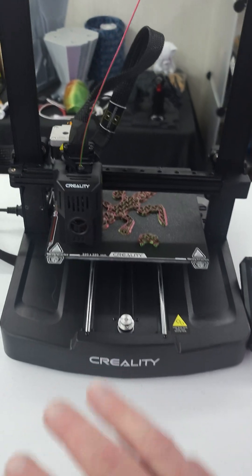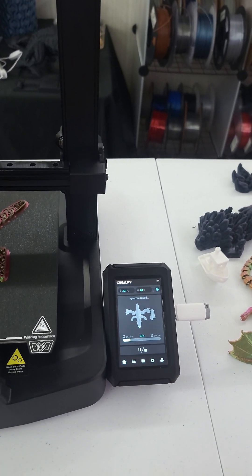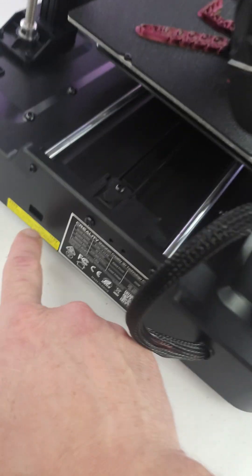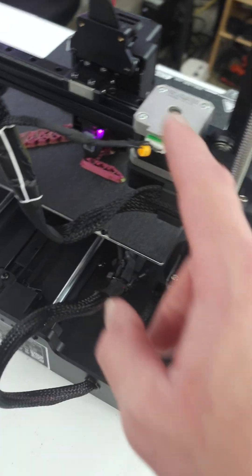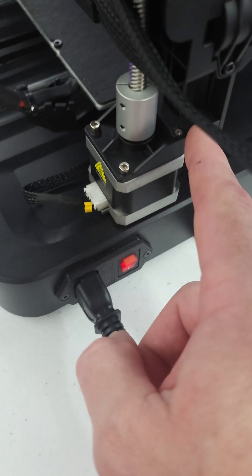Straight out of the box, very easy to put together. All you do is put the gantry on — three screws on each side. You attach the screen on the side with three screws, attach the filament holder with two screws, switch your voltage from 230 to 115, plug in the cables for the stepper motors, and plug in your filament sensor.